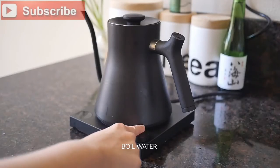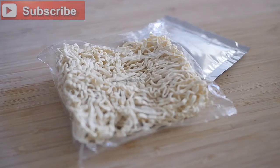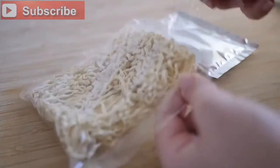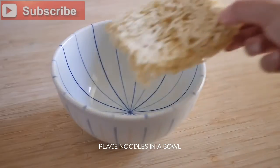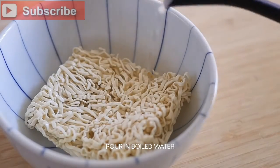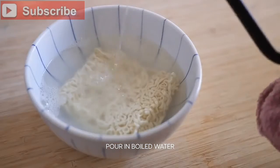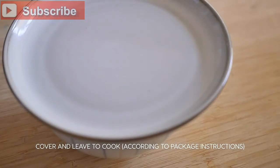Boil water in a kettle or in a pot on the stove. Get your favorite instant ramen, and make sure to follow the directions specified on the ramen package when preparing your ramen. Place the noodles in the bowl with the boiled water. Cover, and let sit according to the directions on the package.